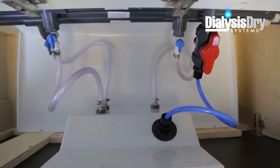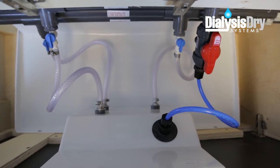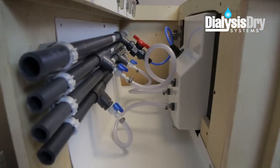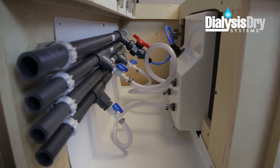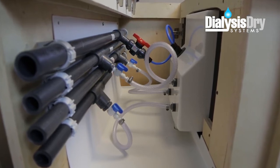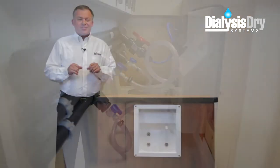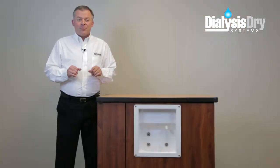Our system includes the exclusive DDS interceptor tray that extends across the cabinet interior, covering all the essential connection points where a leak could possibly begin. And when this happens, the DDS tray catches and drains these liquids into the existing drainage system, keeping the floor of your treatment areas clean, safe and dry.